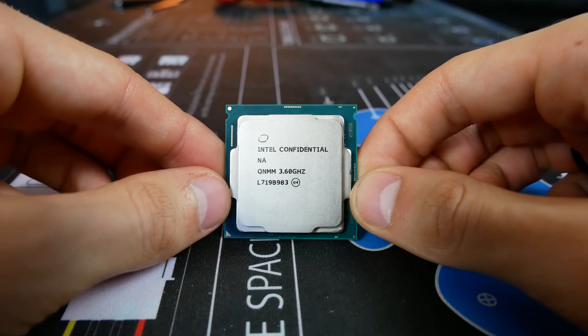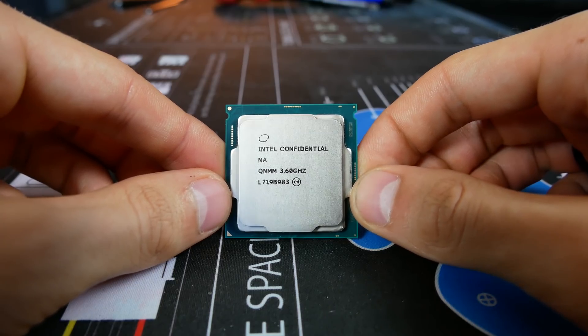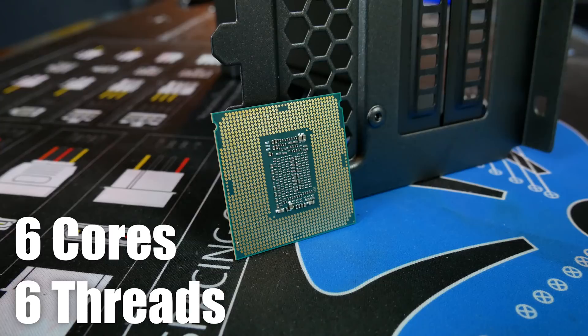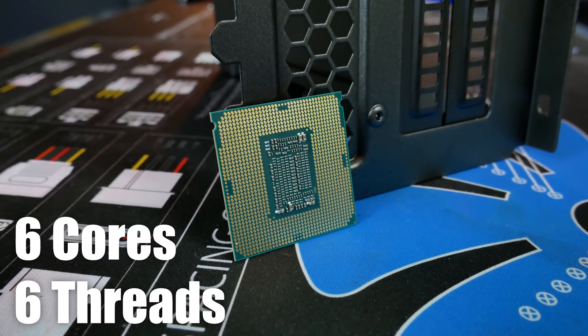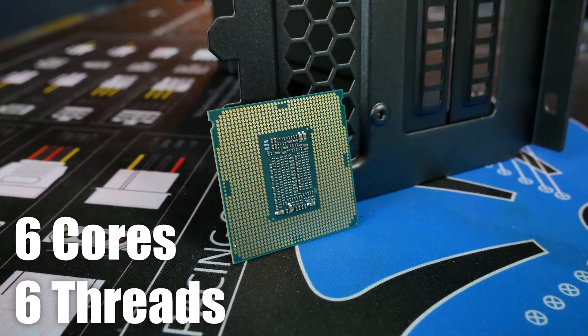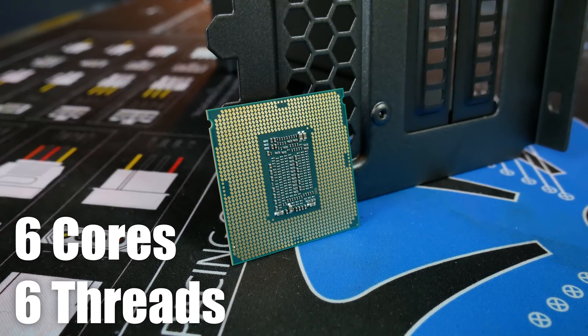Now onto the tech specs. We have first off an i5 8600K, which I'll be reviewing in a dedicated video here shortly. Excellent value CPU in my opinion. You get six full-on cores, no multi-threading support, but for under 300 bucks this is a heck of a gaming CPU. Maybe not the best for content creation — I would still opt for the i7 in that case — but for purely gaming and even some streaming, you could definitely take that on with the 8600K, especially if you want to overclock it to something like 5 gigahertz.